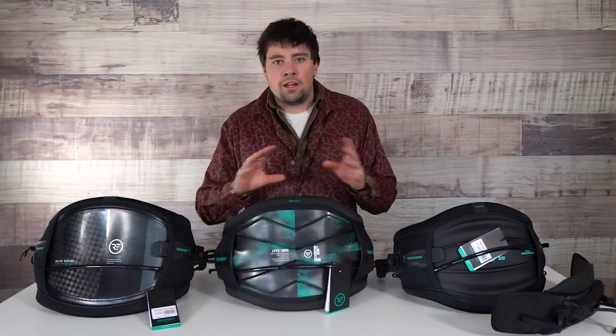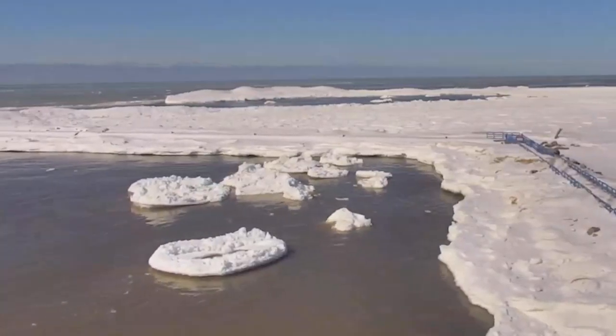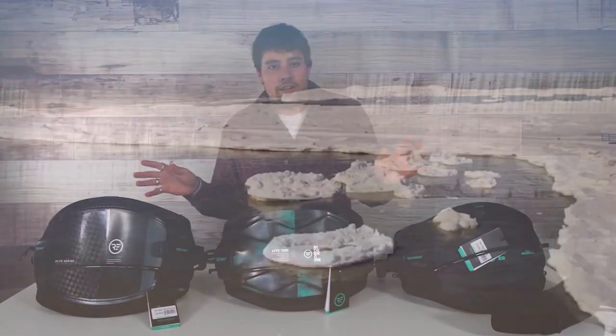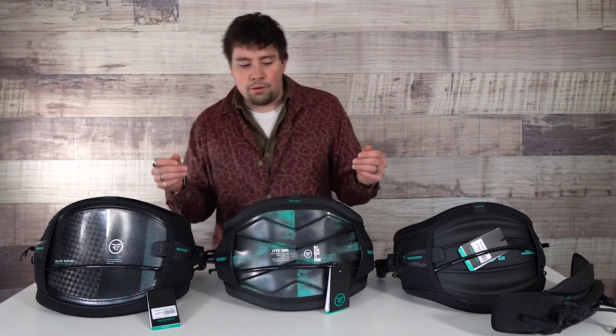This is going to be an overview video. There's not going to be any riding footage — that's to come in a later video. Being in Michigan right now, it is cold. I am not going on the water because it's frozen over. But we're going to talk about them here in the showroom and follow up with us later for a review.